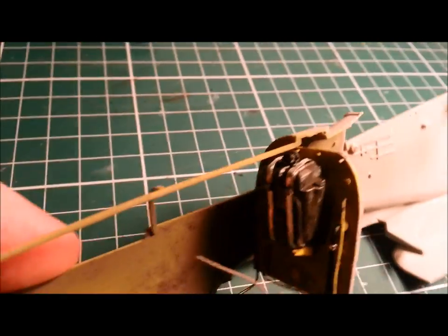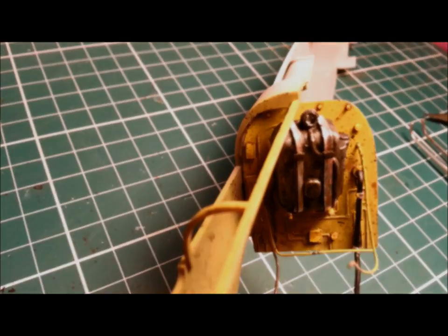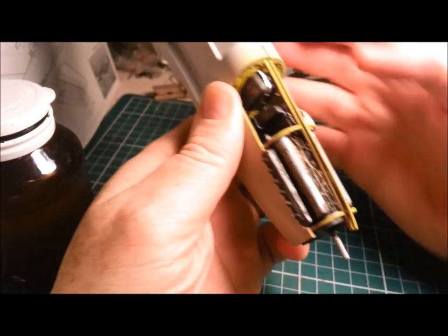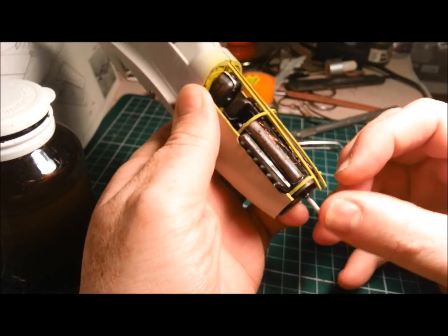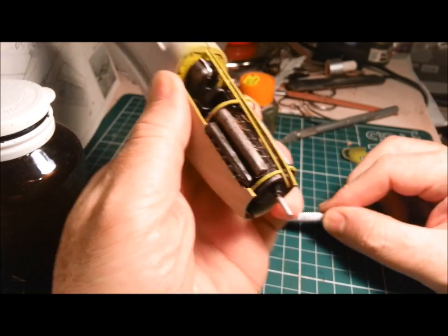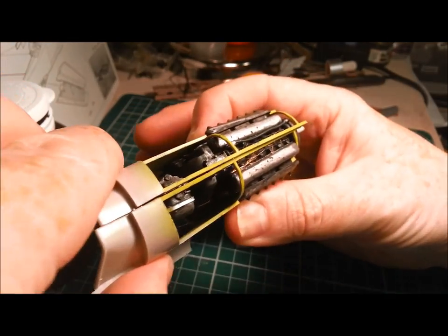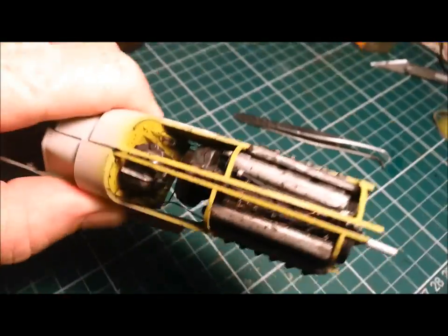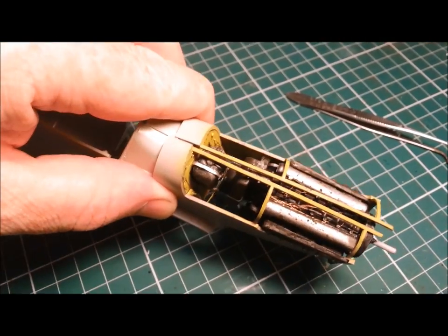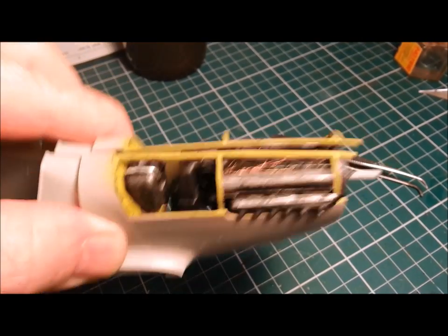I've just found a problem — the little valve I put on top of the oil tank is going to prevent me from fitting the other half of the fuselage, so that's going to have to come off. Bugger. There are obviously some fit issues; it's a bit of a bastard of a kit. Look at the warping on those two bits — they're meant to meet up and they don't. But overall I'm pretty happy — it looks a lot more interesting than where we started. Down the bottom there's lots of interesting wires and gubbins to play around with, and once it's all mated up to the airframe, it's going to look very interesting.